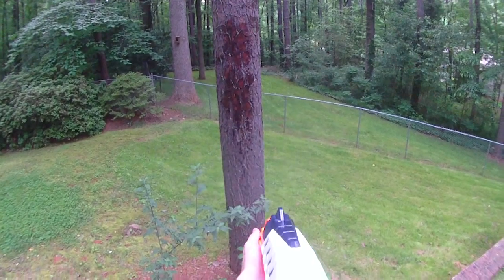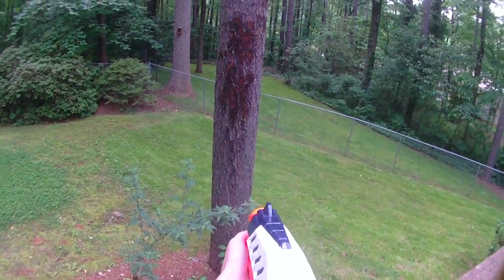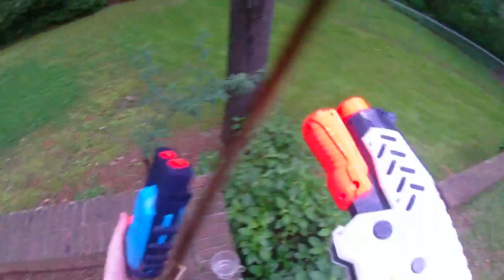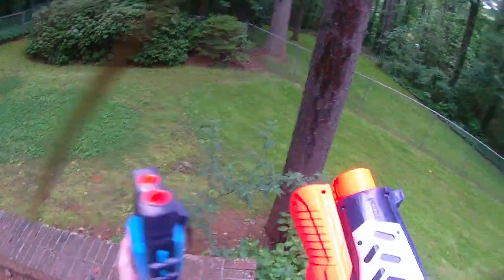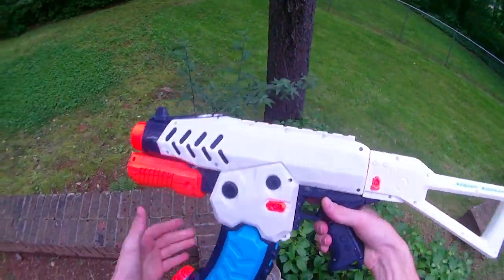You can see that it's not really impacting on the tree anywhere, and it looks like that has exhausted my clip. So maybe it isn't a ton of water. I'm not sure exactly how many shots I got, and I'm sure the amount of firepower you get depends on which mode you have it in.